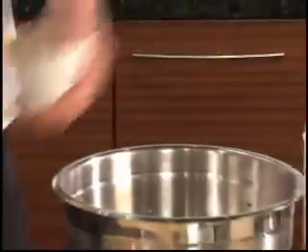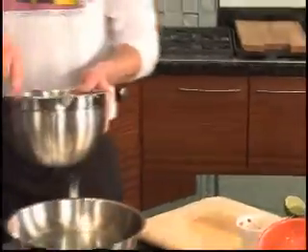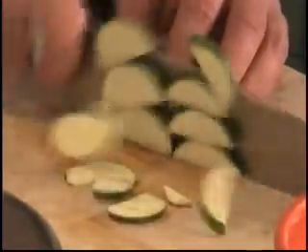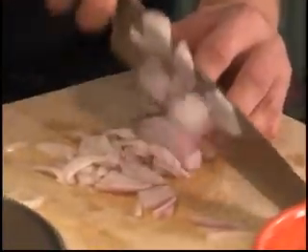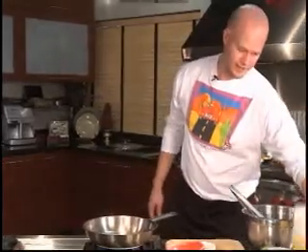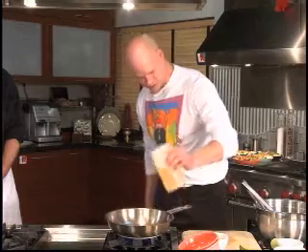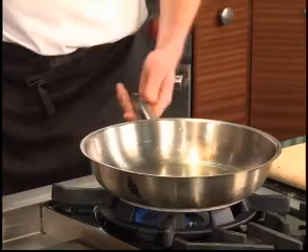So we're just going to toss all that in here. That's most of the recipe — it's simple. You can chop all this the day before and just have it in your fridge ready to be sauteed. A little bit of oil in the pan, and when it starts to shimmer — before it starts to smoke — is when you want to put your veg in.